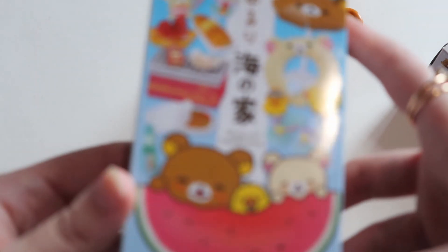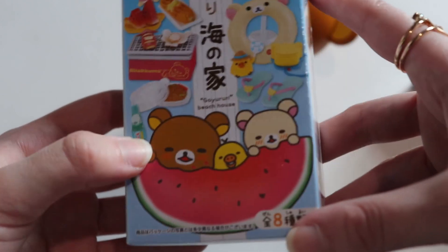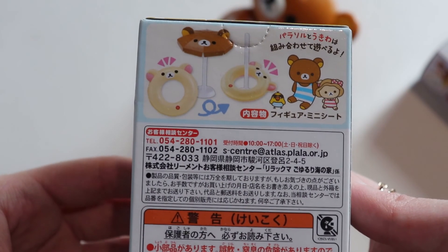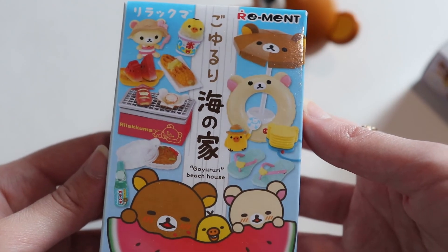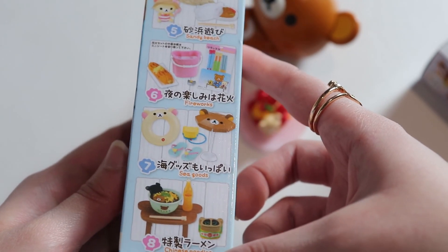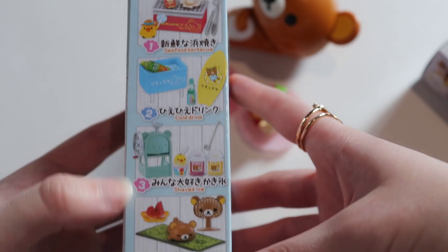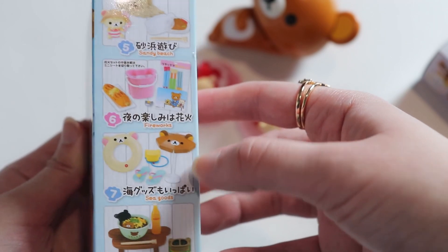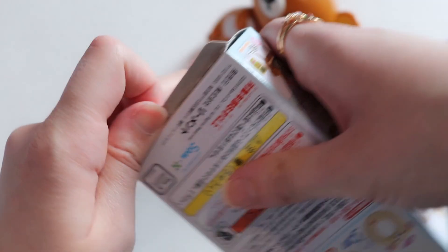The last thing we're going to open today that is Rilakkuma themed is this remit from the Beach House series, which came out in 2016. There are eight to collect and they're all summer themed — very cute. Some of them are the little characters with accessories, and some are things made to look like the characters. I got this for $10 at my local comic store.